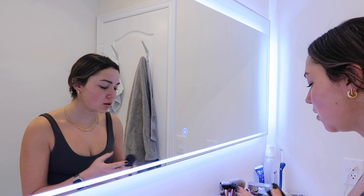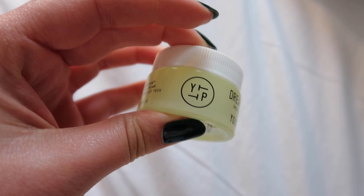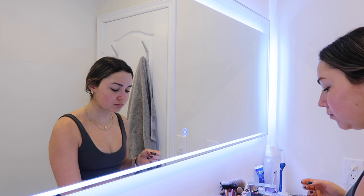I would only do the bronzing drops during the day. At night after moisturizer, I put on an eye cream — I've been liking the Youth to the People Dream Eye Cream. I dip my ring finger in it, dot it underneath the eye, and bring it up on top. Since it's a night cream, I just do that at night.